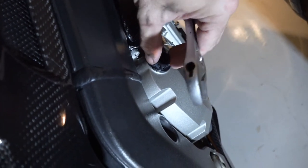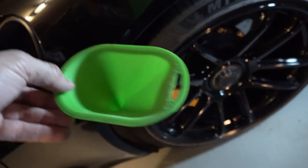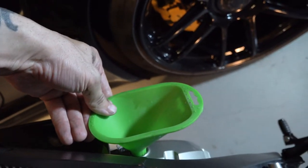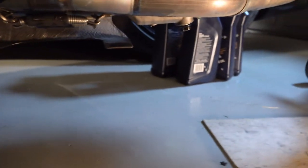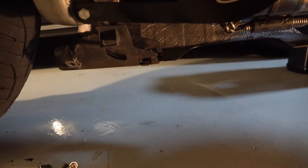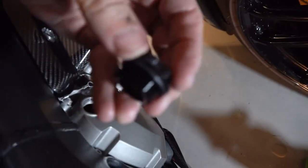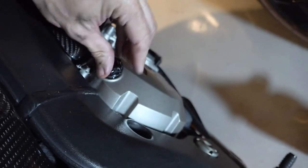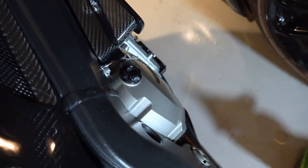Now that everything is tight and installed, it's time to pull this oil filler cap and fill it with oil. Get a funnel, stick it in there, and start filling it with your three and a half liters of oil. Just poured one liter in — before I go any further, I'm checking the floor to make sure I don't have any leaks before I put the other two and a half in. Looking good, I'll put the rest in. Three and a half liters in. Make sure the O-ring looks good around the cap and reinsert it. Get my wrench so I can tighten that.